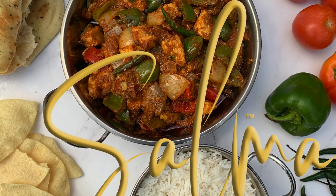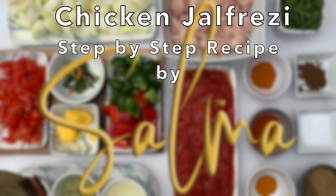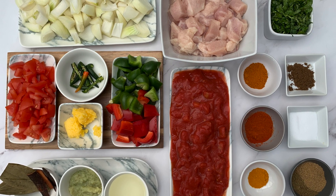Hello everyone, welcome back to my channel. Today I'm going to show you how to make my version of chicken self-raising.